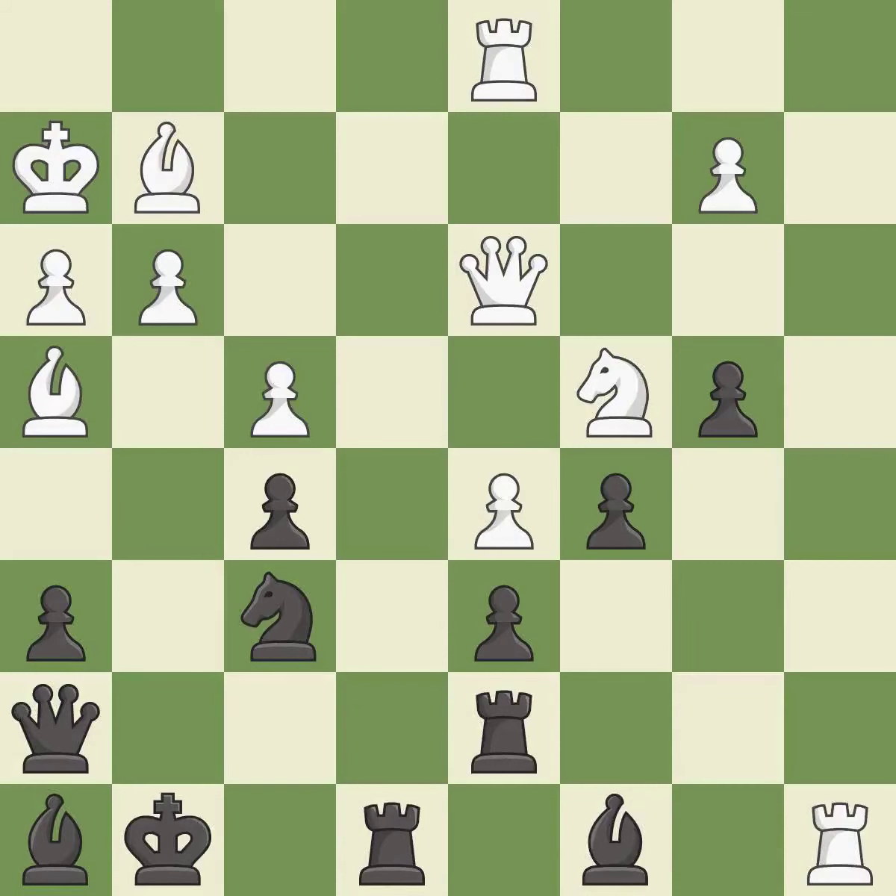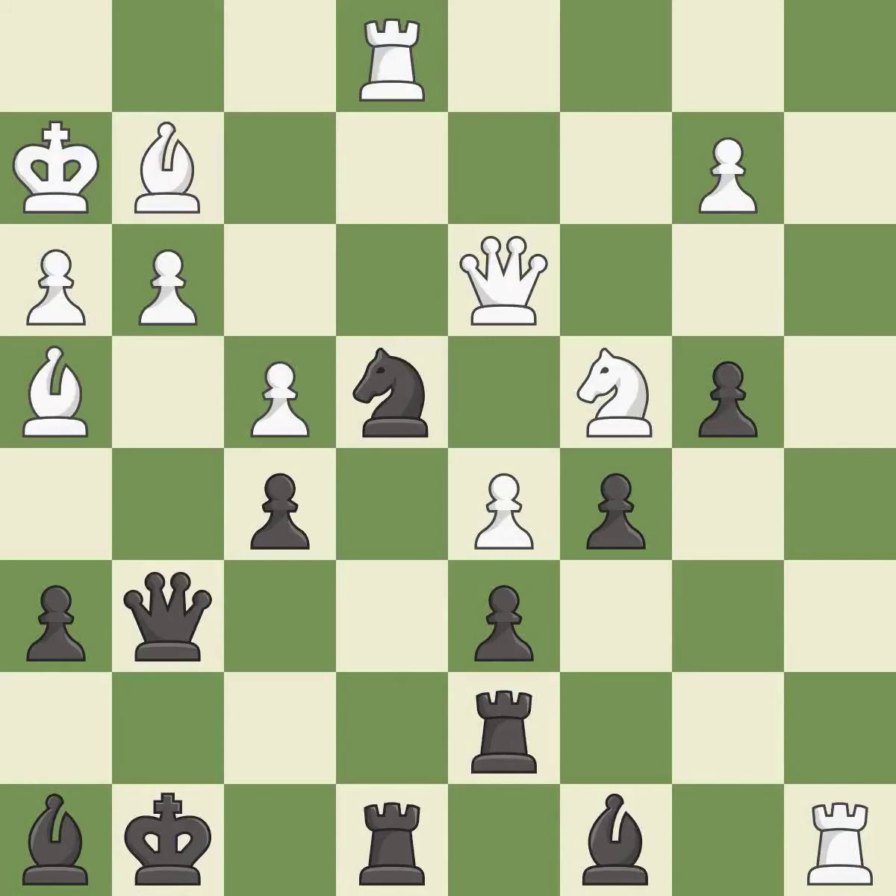This ignores an opportunity to challenge the opposing rook for the open file — it is an inaccuracy. Black was worse off, but now they are in a losing position — it is an inaccuracy. A very strong play — it is excellent. This misses an opportunity to win material — it is a miss.